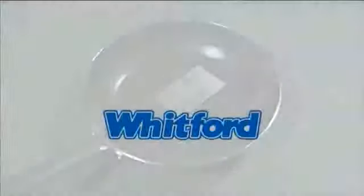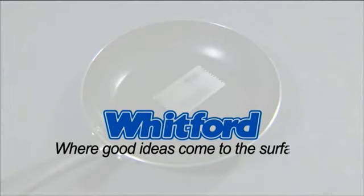The coating adhesion test, from Whitford, where good ideas come to the surface.